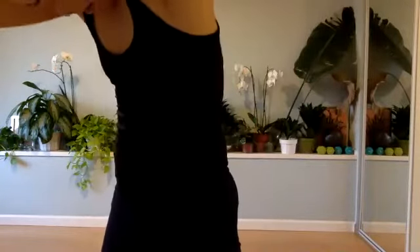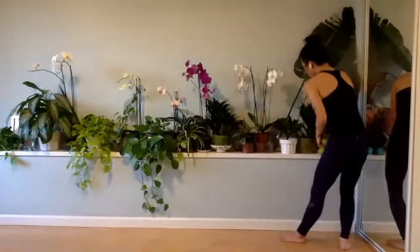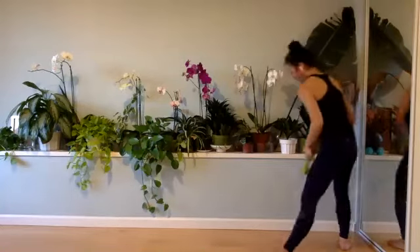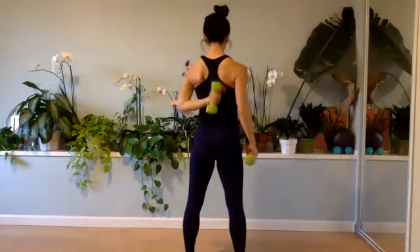Grab your weights. Grab a sip of water. Let's move on to those arms. I'm grabbing my fives. All right, we're starting with our feet underneath us. Roll the shoulders down the back. Make sure those shoulders are down. You're squeezing those arms together and opening up in the collar bones. You lift it up for two and lower it down. Nice little curl here. It's up for two.